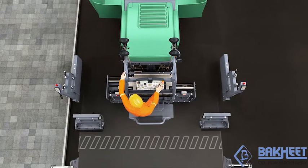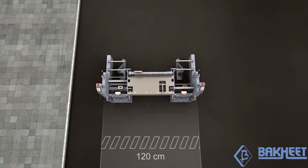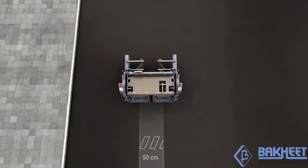And that's not all. To fill narrow trenches, the pave width can be infinitely reduced from 1.2 metres to 50 centimetres by means of the special system for screed width reduction.